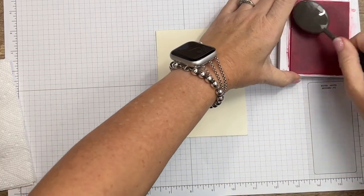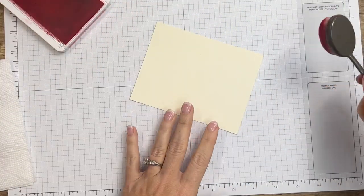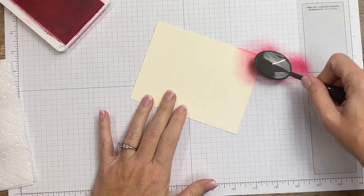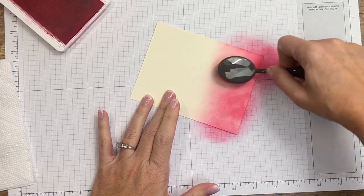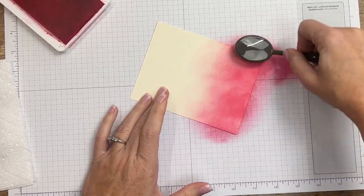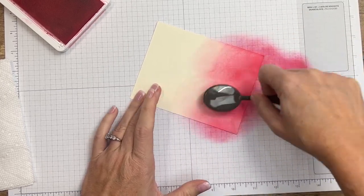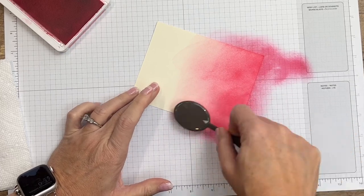This is a piece of Very Vanilla that is just smaller than the card front — about four and five-eighths inches. I like to start over here on the grid paper first so that I don't get any hard smash marks from my blending brush. I'm just going to start from the bottom and move down like this.